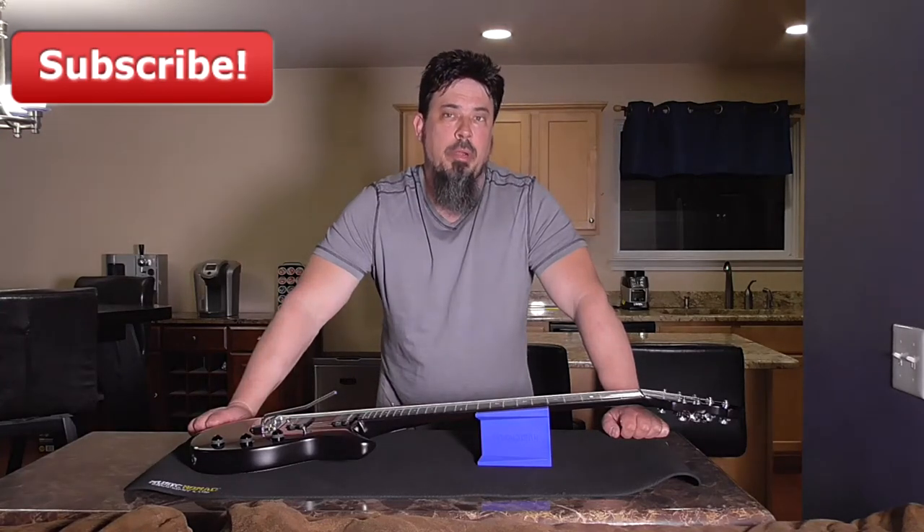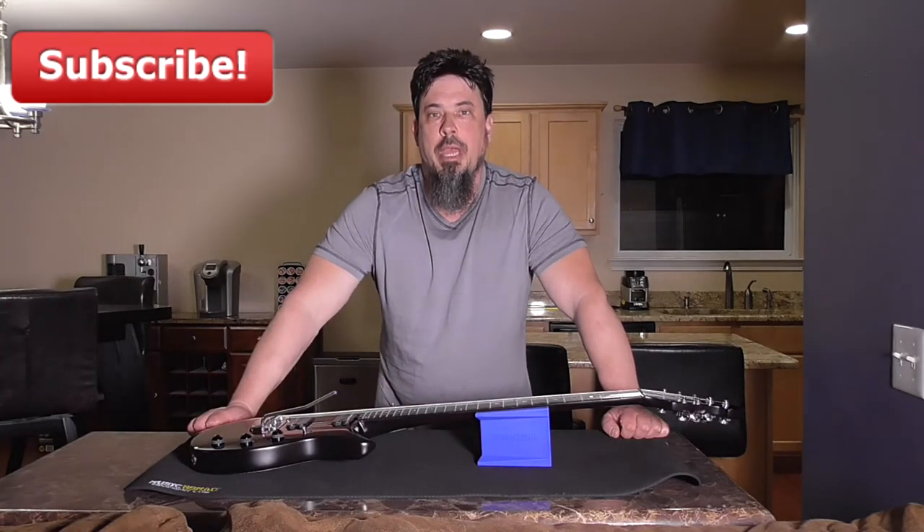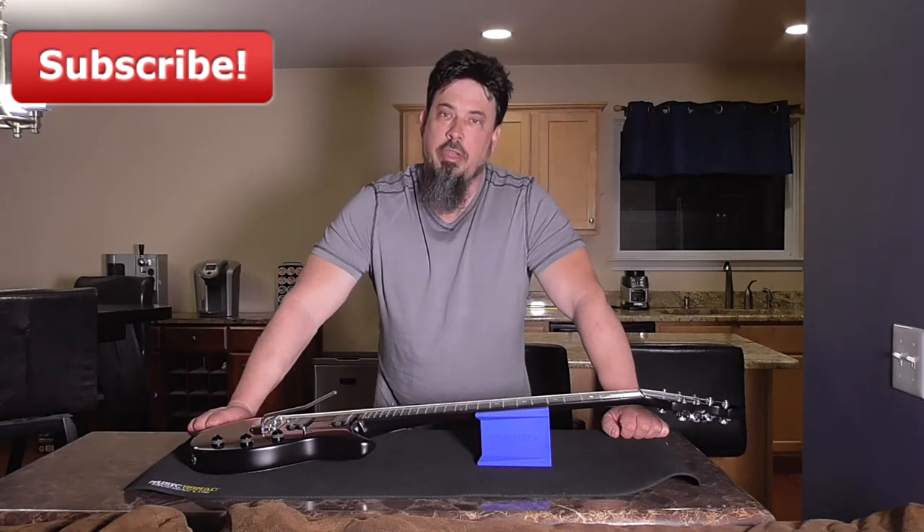I want to tell you guys about a really cool product. It's called the Music Nomad Premium Work Mat and Cradle. Let's check it out.